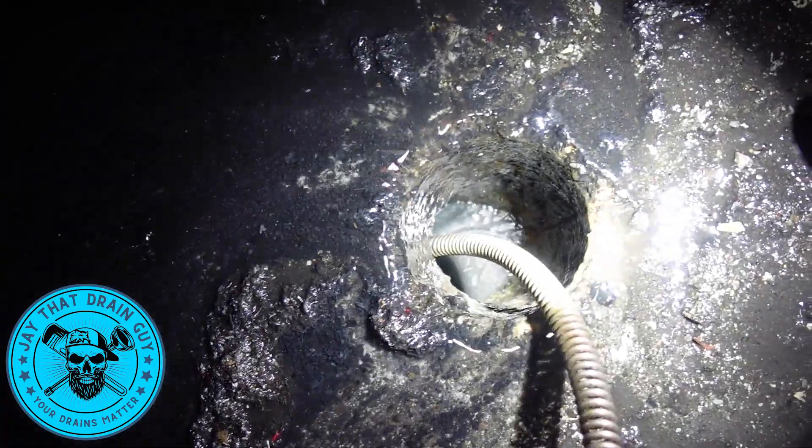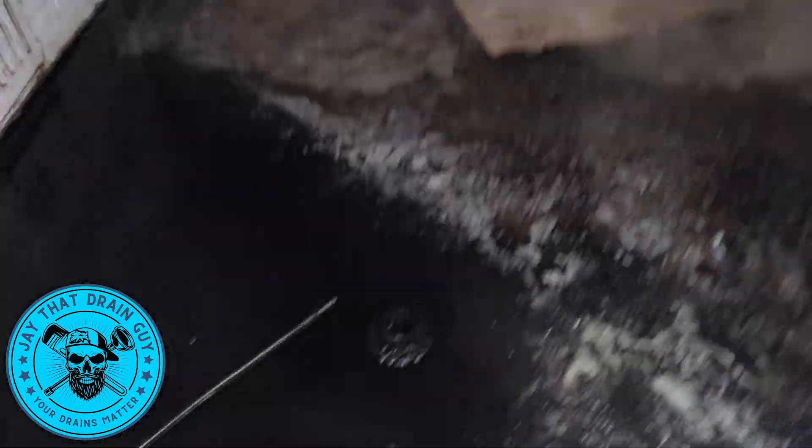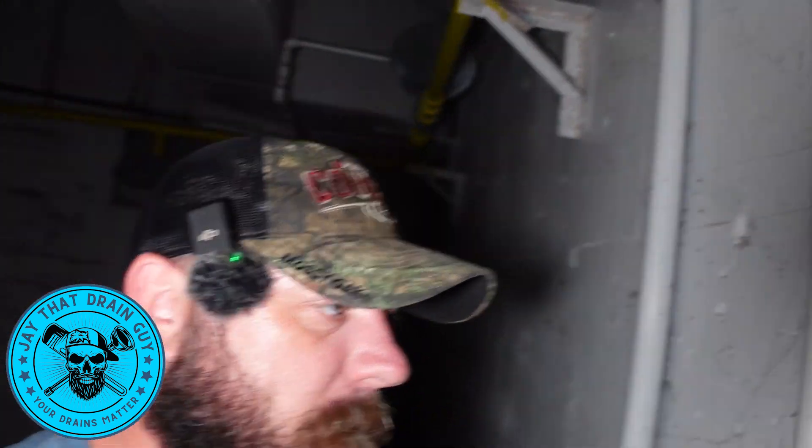The water is almost all the way down, but not completely — there could be sand and debris in there. Basically what the snake is going to do — it's not going to break down or move the sand; you go through it and move it around, but it's not actually forcing it out. That's where the jetter would come in handy — that's when we always recommend jetting a line.